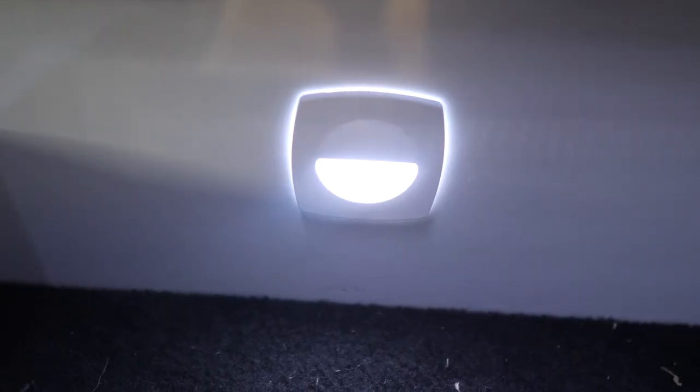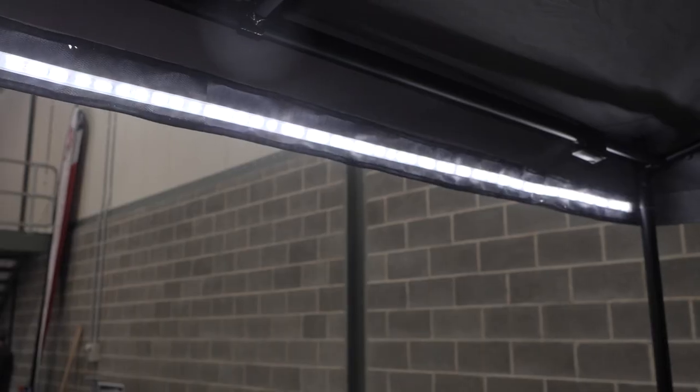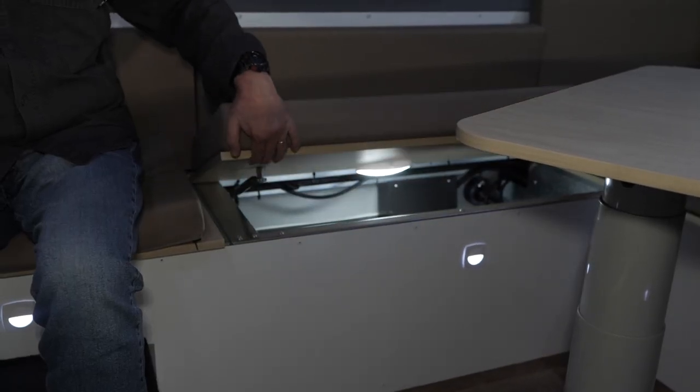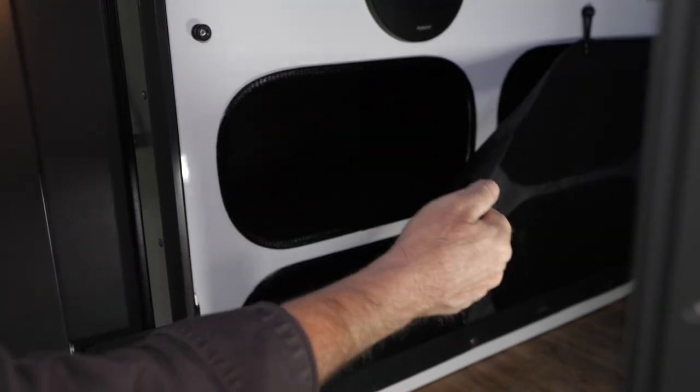There's floor lighting in the camper, as well as two internal LED strip lights and one external for the awning. There's a fusion stereo and speakers, LED sensor lights under the lounge, and ample storage under the lounge and in the pigeon holes.